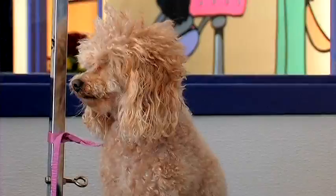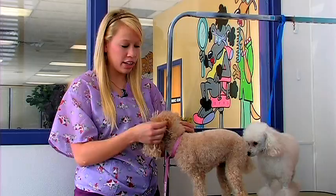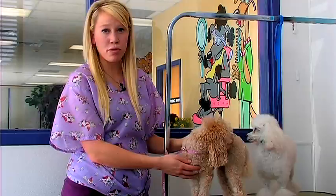Another cut is a rendition of the teddy bear cut called the lamb cut. You'd start out a little bit shorter on the back and keep getting longer as you go up. They have a full chest and a very long neck leading into a large top knot. You'll also shave the face and feet with the number 40 blade.